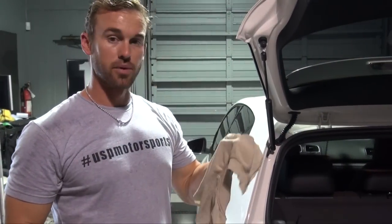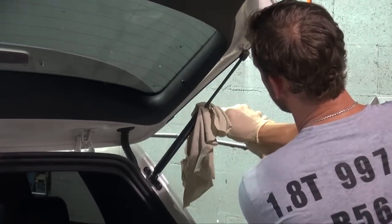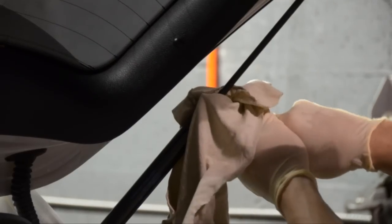Alright, so the first thing you want to do is grab a rag and a pair of vice grips. You want to vice grip up one side so that as you're working on the other side, it stays propped up.